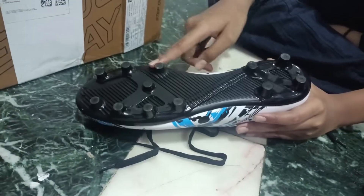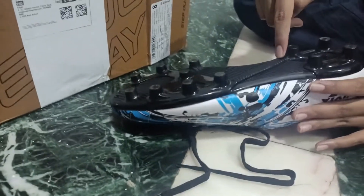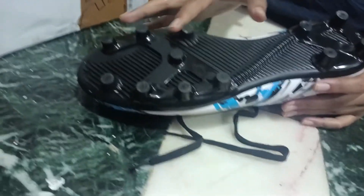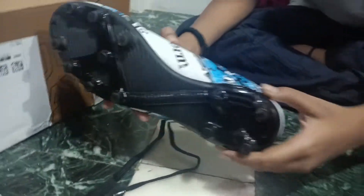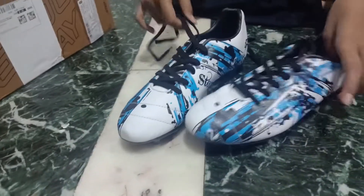This is the key. This is a special pattern. This is a small pattern. This is the lace.